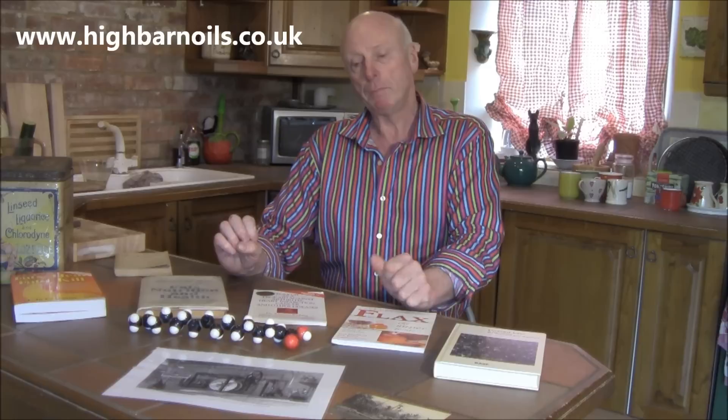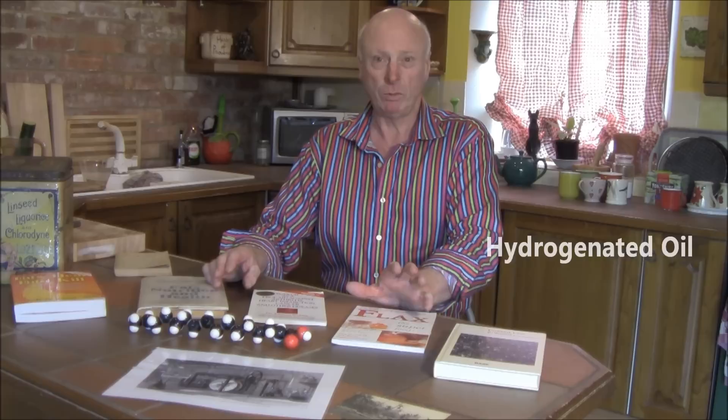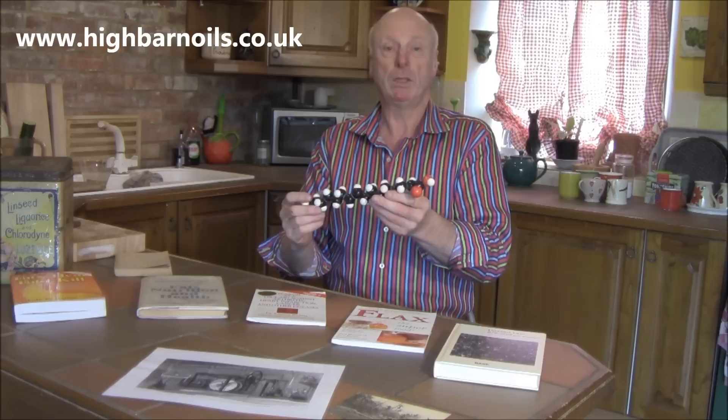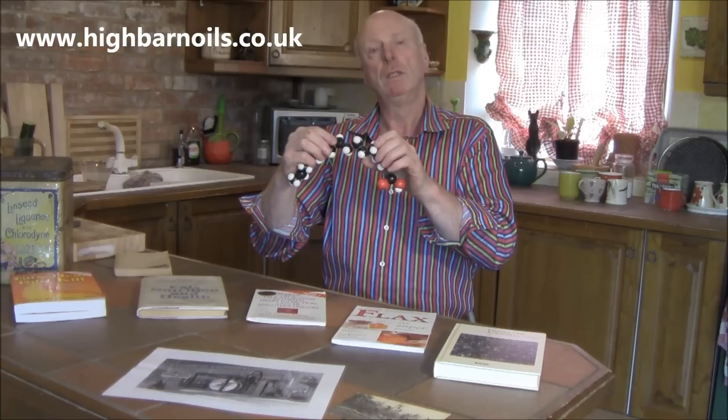A little bit now about margarine, trans fats, and hydrogenated oil. I'm going to use my molecule here, which is roughly a molecule of saturated fat. You can see saturated fat — all those molecules stick together and it is solid at room temperature, like butter. Oil's molecule is much more like a horseshoe shape, because there's a bond between the third carbon (omega-3), the sixth carbon (omega-6), and the ninth carbon (omega-9).